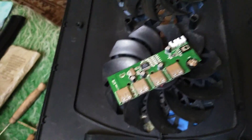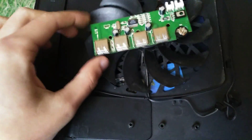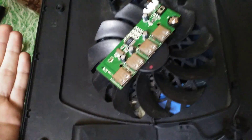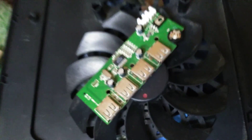I want to make one real quick video on how to repair your own laptop cooling pad, particularly the motherboard. If your cooling pad isn't spinning or is spinning very slow, it may be that part over there that you recognize with that button — that is called a potentiometer.